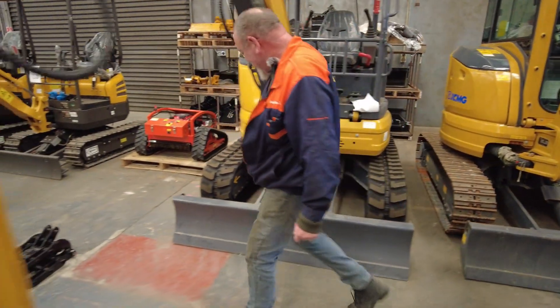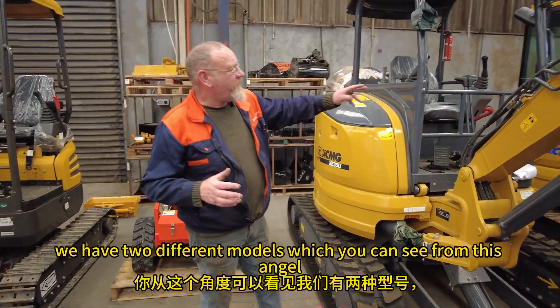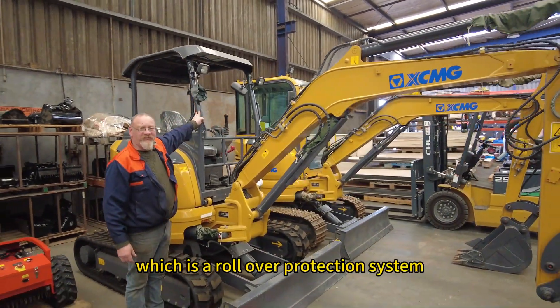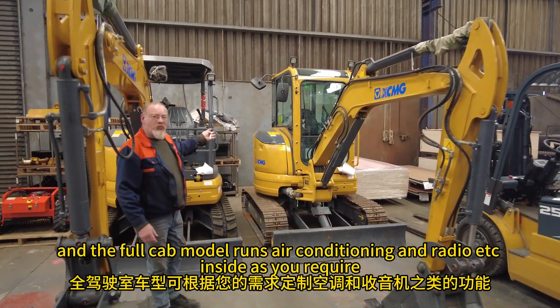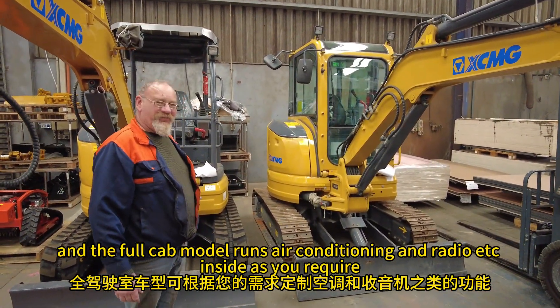Now if you come this way, we have two different models. From this angle, this one has a ROPS system, which is a rollover protection system, and the other model over here has a full cab. The full cab model runs air conditioning and a radio etc. inside as you require.